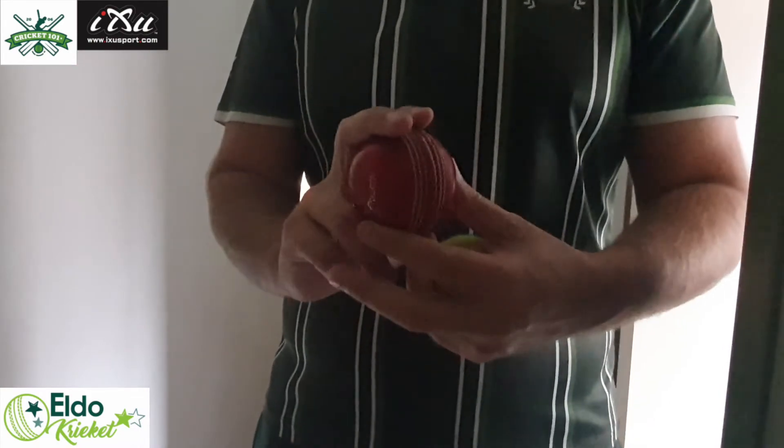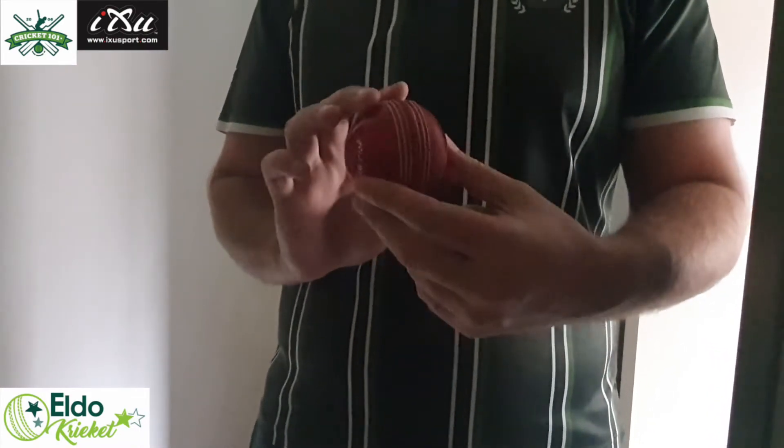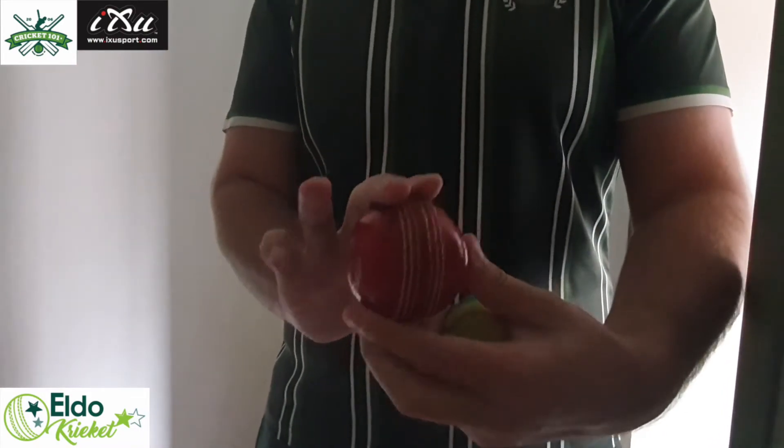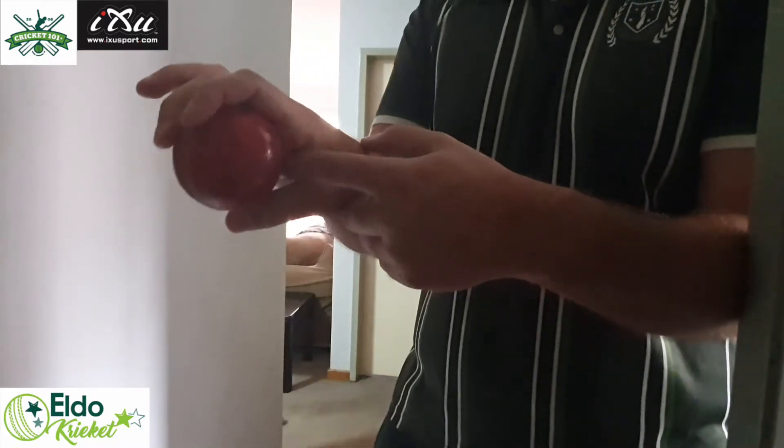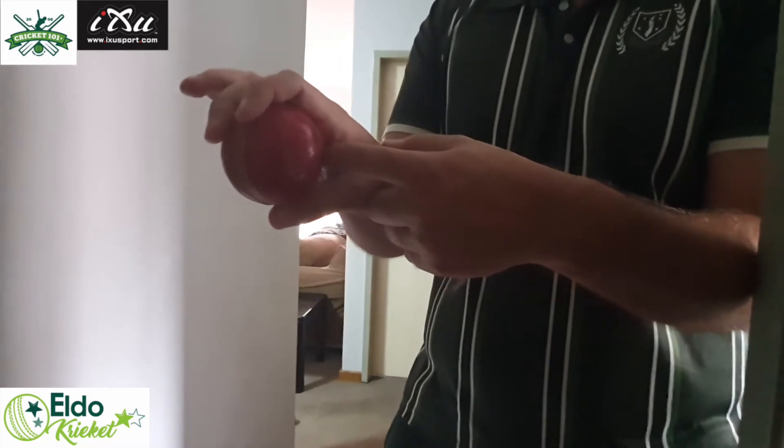Good day. In the previous video we spoke about how to hold a cricket ball: your two fingers on the stitching, your thumb at the bottom, and the gap between the ball and the palm of your hand.